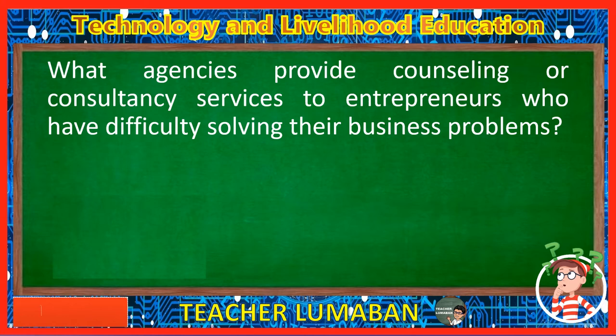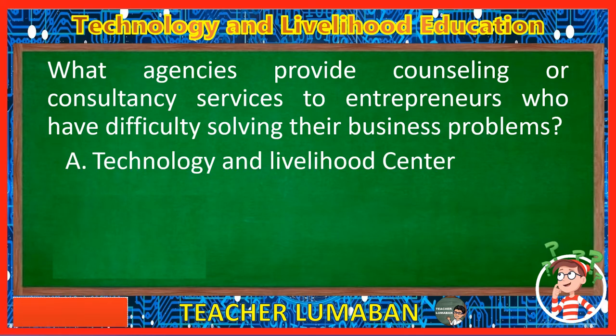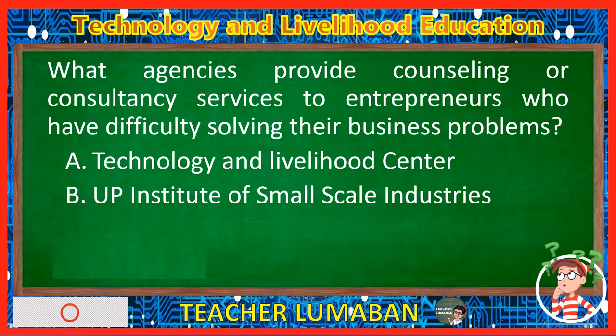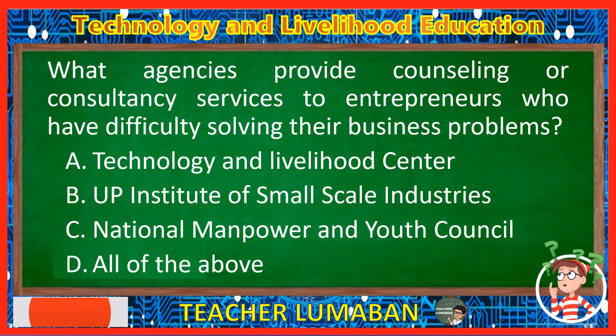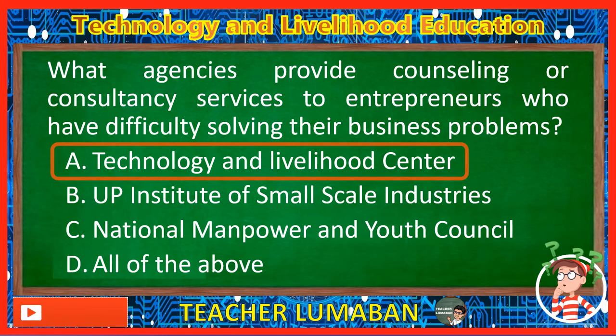What agencies provide counseling or consultancy services to entrepreneurs who have difficulty solving their business problems? Letter A: Technology and Livelihood Center. Letter B: U.P. Institute of Small Scale Industries. Letter C: National Manpower and Youth Council. Letter D: All of the above. The correct answer is Letter A, Technology and Livelihood Center. The agency that provides counseling or consultancy services to entrepreneurs who have difficulty solving their business problems is the Technology and Livelihood Center.